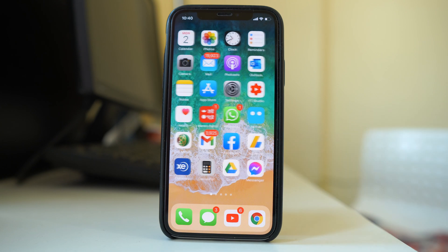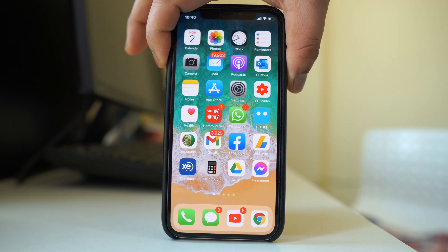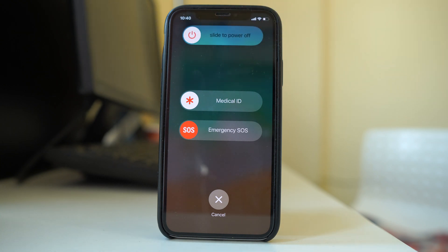We will start with the basics first. The first thing you can do is force restart your iPhone. I have an iPhone X, so to force restart I have to press the side button and the volume up or down button at the same time until you get the power screen. Then slide the power slider to the right to switch off your iPhone and restart it again.